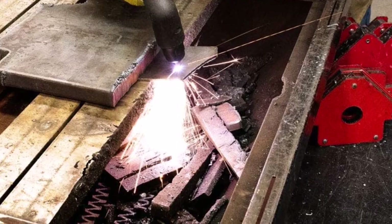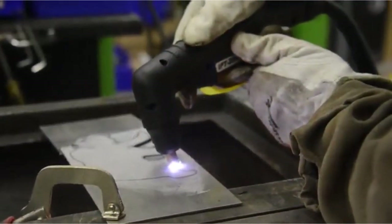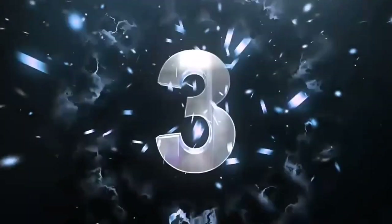Pros: Affordable, Reliable, Easy to use, Built-in Air Compressor. Cons: Not as powerful as some other models, not as portable as some other models.